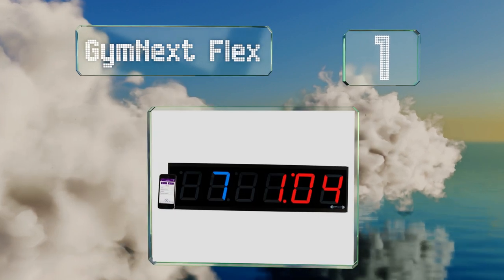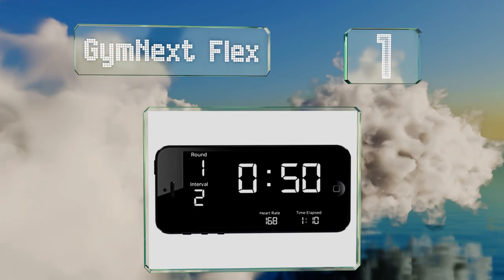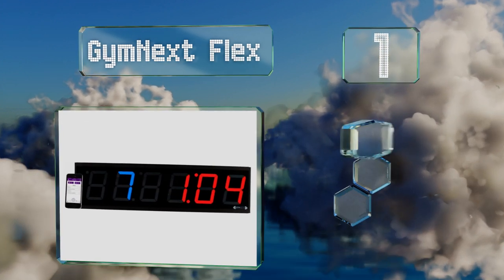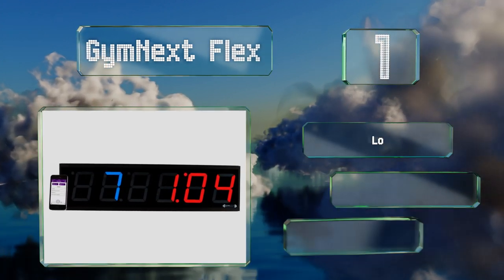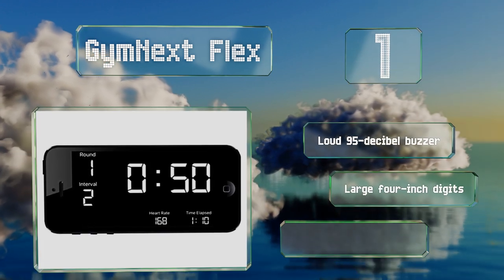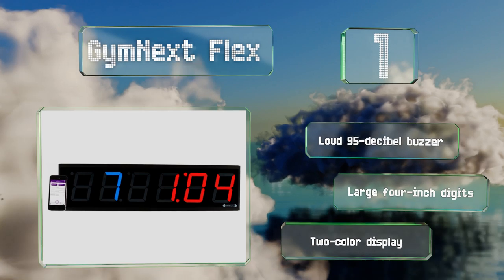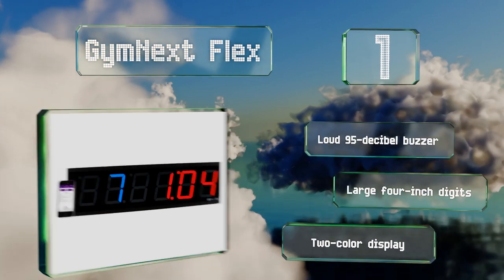Taking the top spot on our list, the Gym Next Flex is ideal for commercial facilities. It conveniently connects to phones via Bluetooth to not only set up and control your workout times, but also for audio syncing so your music will fade in and out at the start and end of each round. It comes with a loud 95 decibel buzzer, large four inch digits, and a two color display.